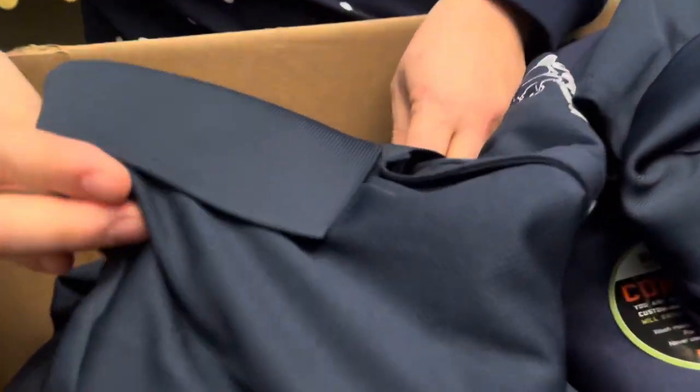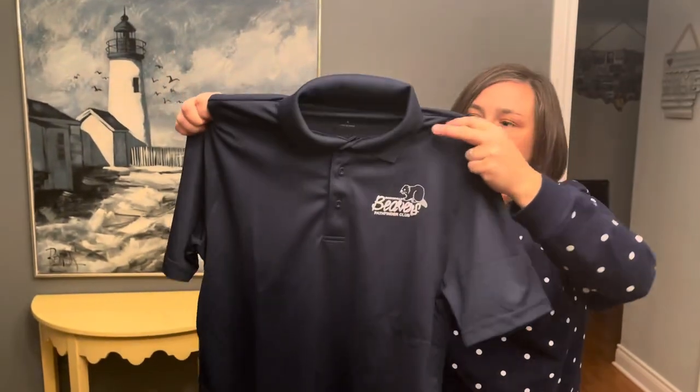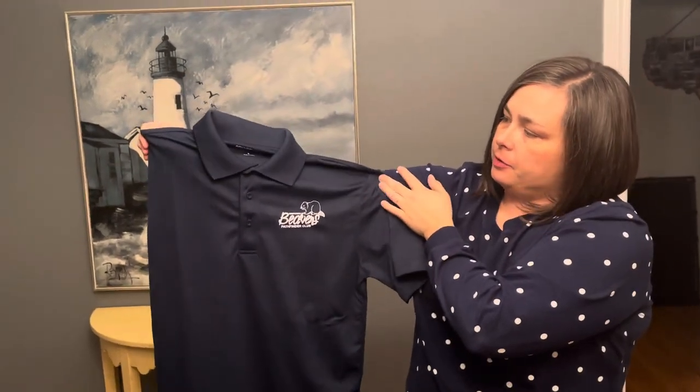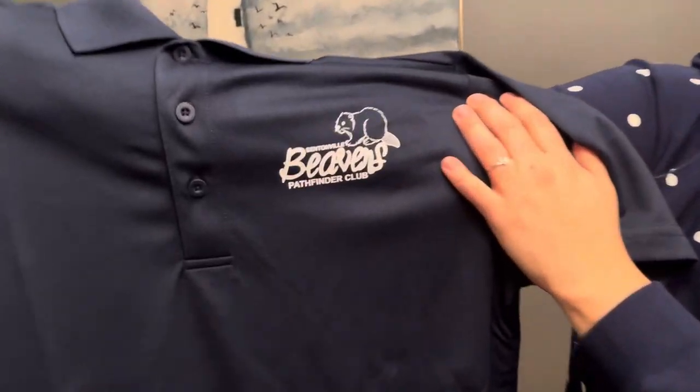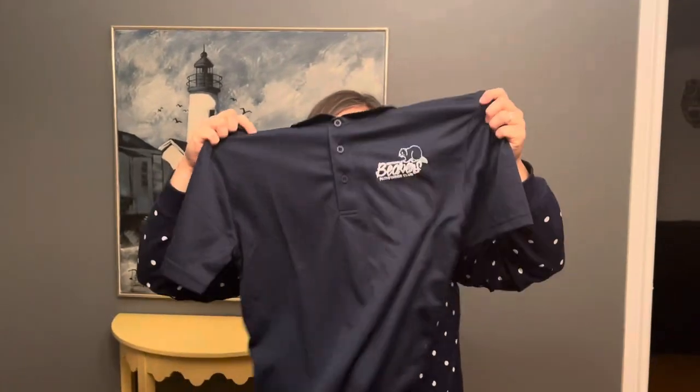The last thing that we have is a club polo shirt. This is just a standard polo shirt — three buttons, a collar — and it has a slightly different variation of our logo on the left pocket area.